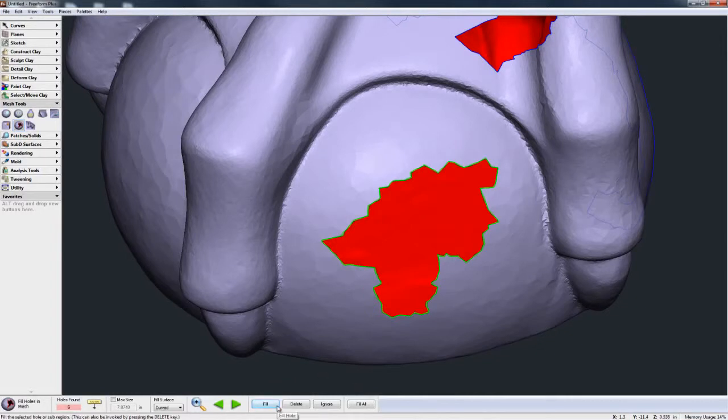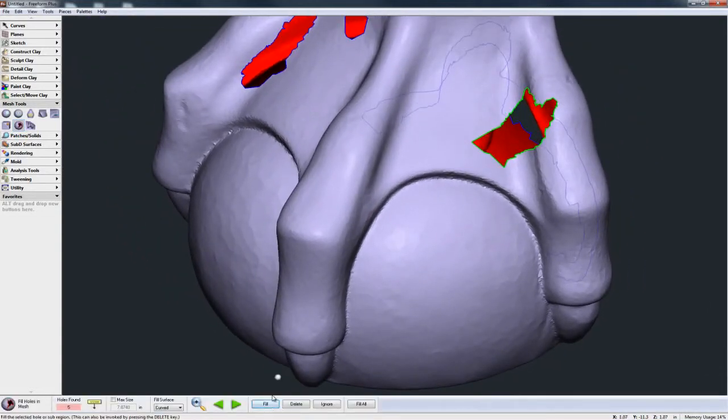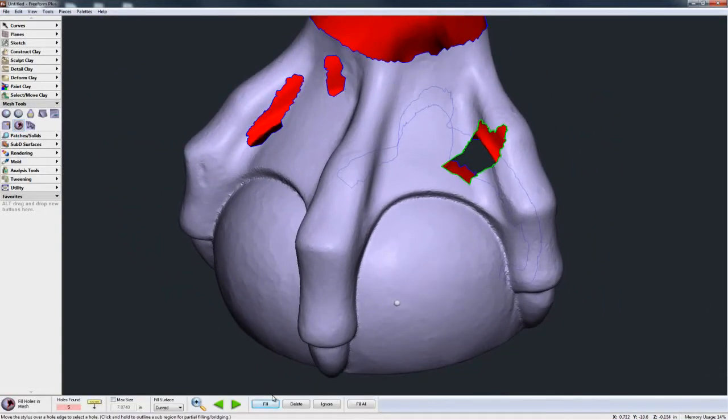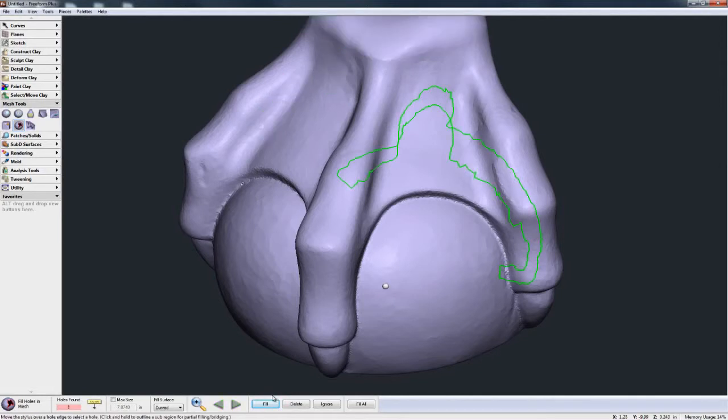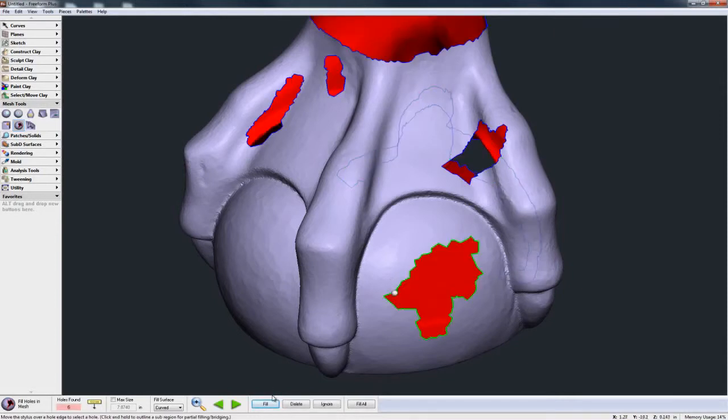I actually don't need to come down and hit the fill button — I could just hit the delete key and you see that does the same operation. This is very good because if I undo and do it again, hitting the delete key you can see Freeform automatically jumps to the next hole, so I could just keep on hitting the delete key and filling those holes very quickly.